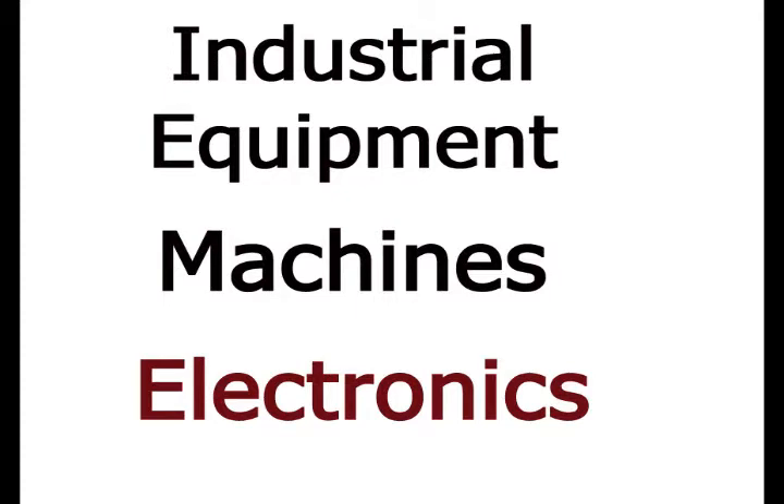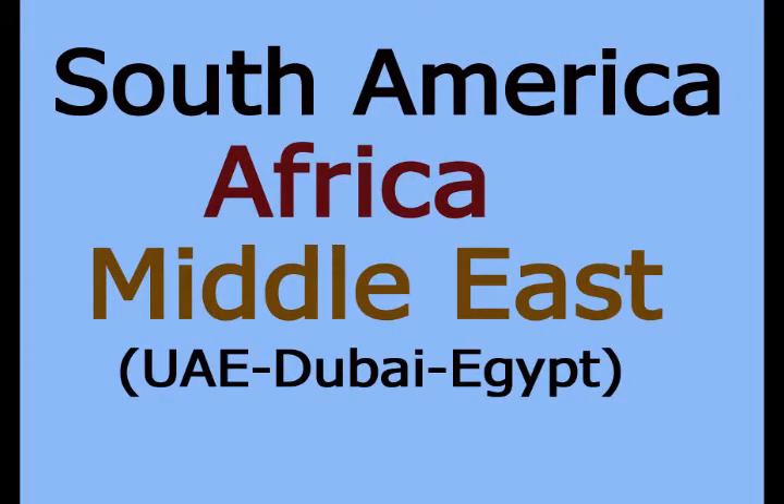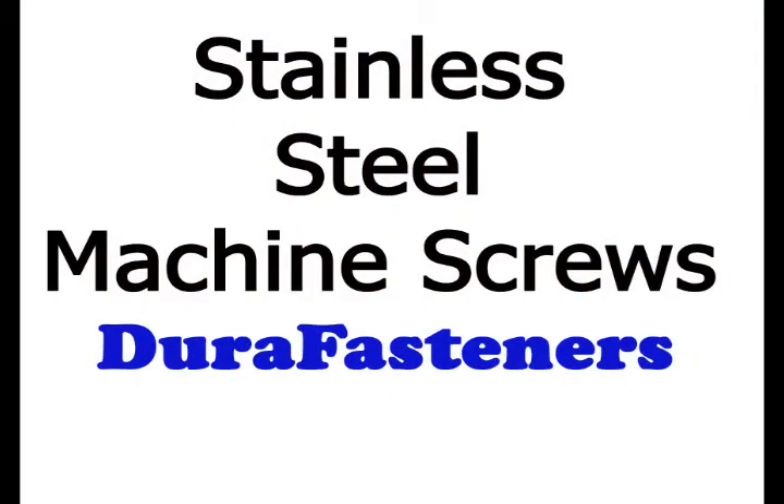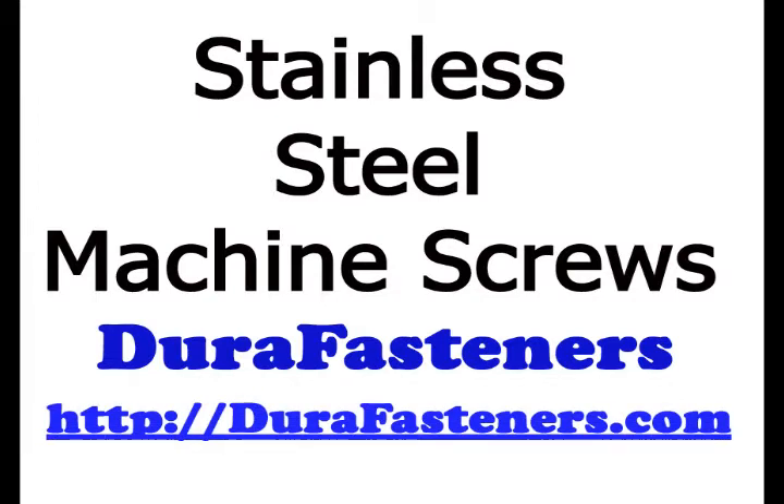Choose from a large selection of machine screws at DuraFasteners. And if you're located in South America, Africa, or the Middle East, contact DuraFasteners today to ask about their 2014 special offers for you. DuraFasteners.